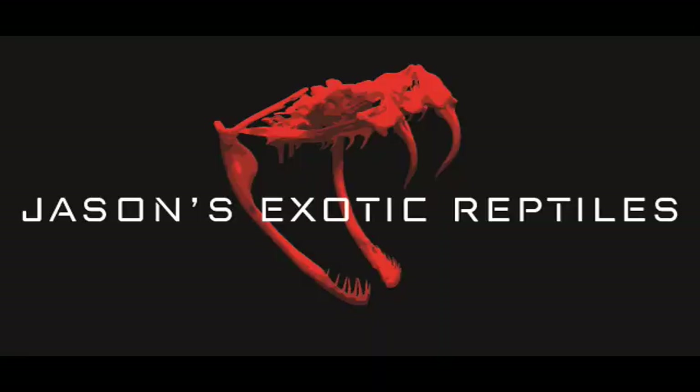What's up everybody, Jason from Jason's Exotic Reptiles back at you with another video. Today we're going to talk about the best products for treating reptile mites. I'm going to start this video off with a disclaimer that these are the products that I use, these are the products that I've been successful with. Make sure you read all the directions, all the warning labels, and make your choices using your own educated decisions. Let's dive into the video.